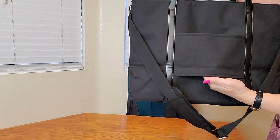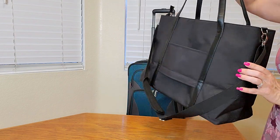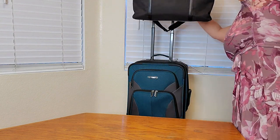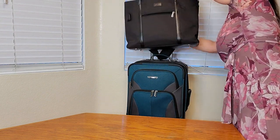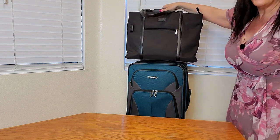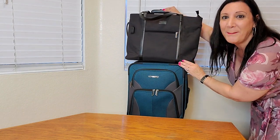Another nice feature — it has this right here, and you might wonder what it's for. Well, that is so you can attach it to your suitcase, and then you're able to roll your suitcase and carry your laptop bag attached to it. How perfect is this — they really thought of everything!